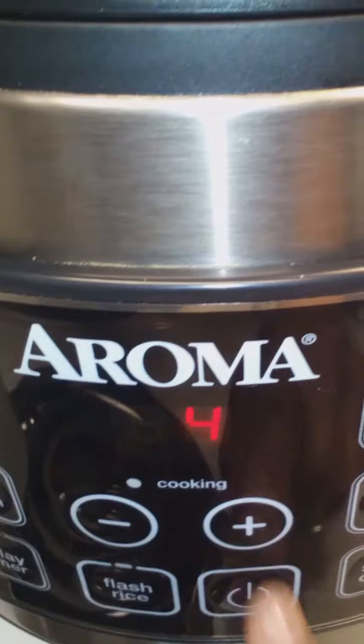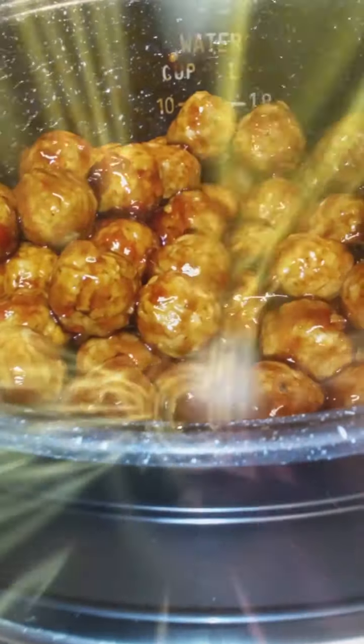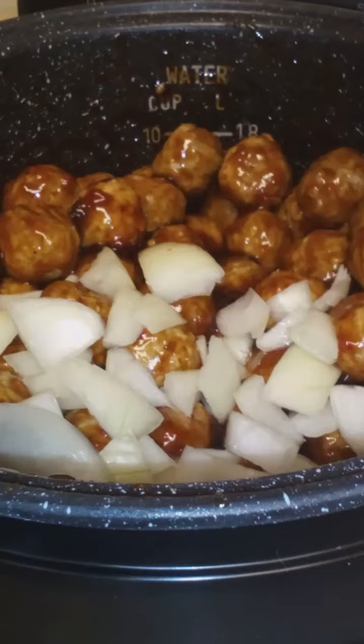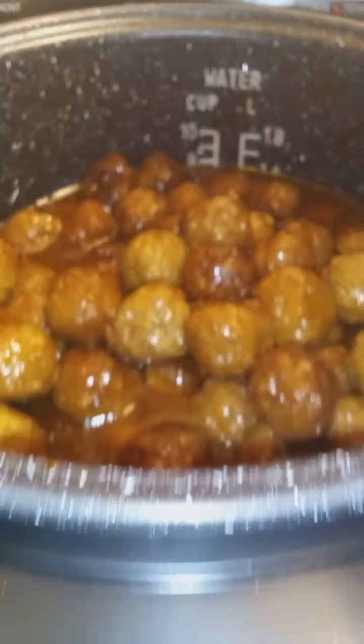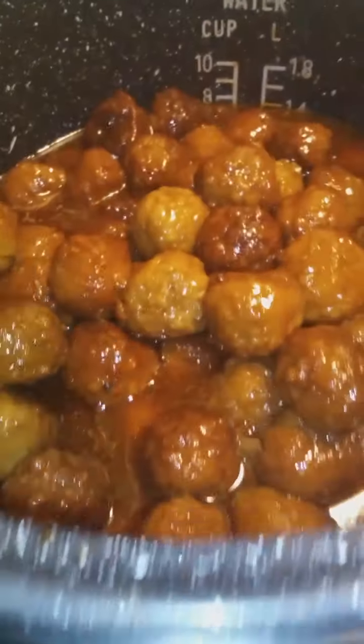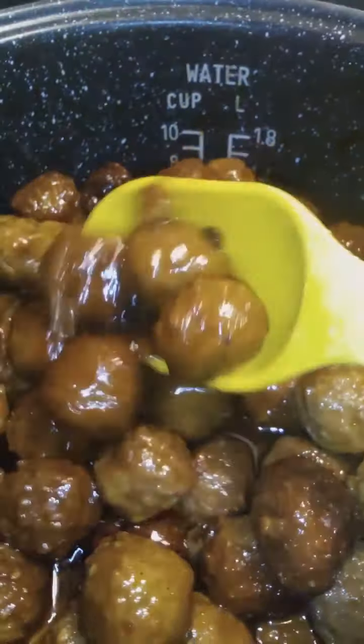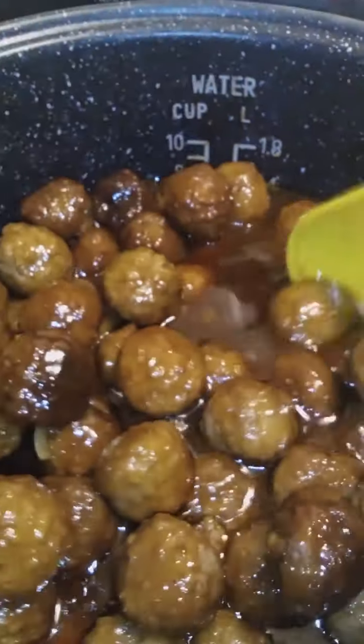I forgot — I wanted to add some Vidalia onions. I don't know if you're supposed to add anything, but I felt it would kick it up a notch. There we are — I had 28 minutes left. I just wanted to show you guys, it smells so good. I wish we had smell-o-vision.